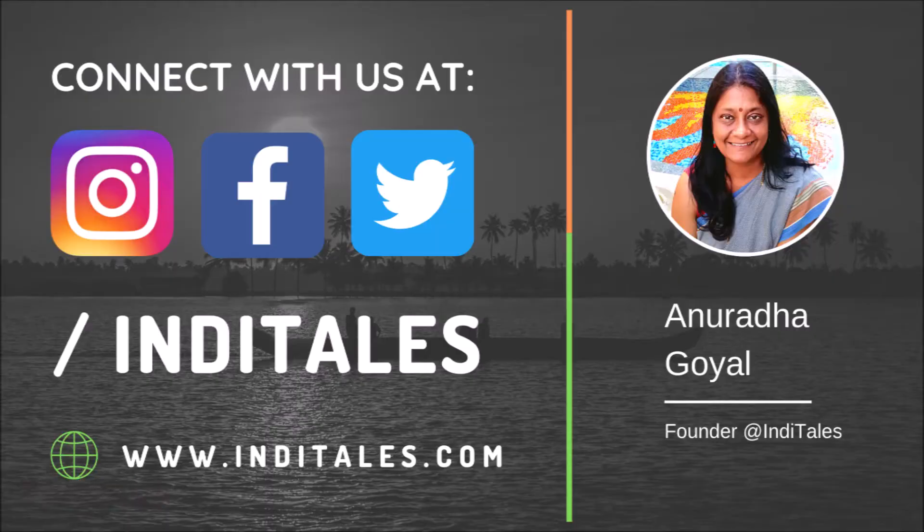Enjoy and do not forget to subscribe and like the Details YouTube channel. Namaste.